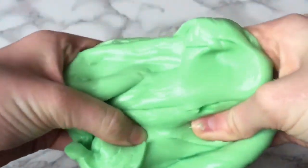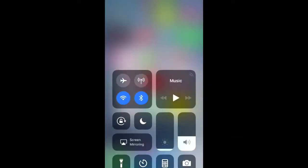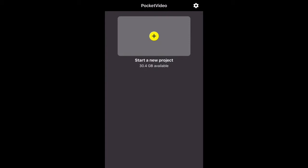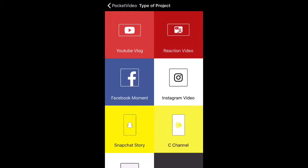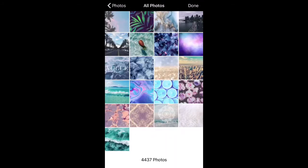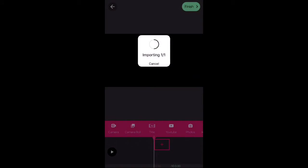So what I did was I used this app called Pocket Video. You just want to open that up, and when it comes to the main screen you want to press 'Start New Project', then go on 'YouTube Vlog'. You then want to go on 'Add a New Video', then go on 'Photos', and then put in the photo that you want to be in the background of the green screen.